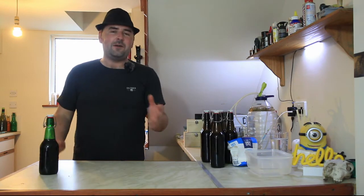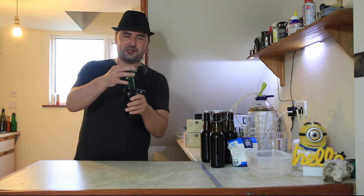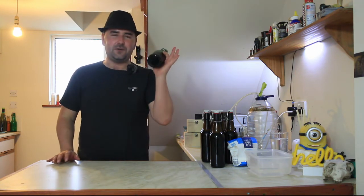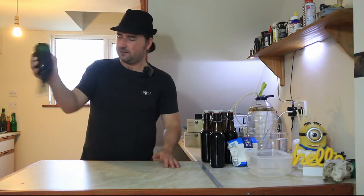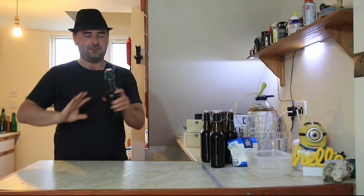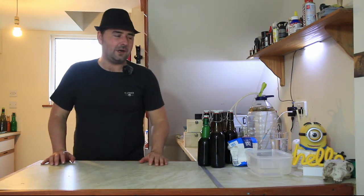Every bottle has now been primed and resealed. Make sure you take the sugar off the rim, otherwise sometimes the rubber doesn't seal properly. You've got to go through and shake these up to dissolve the sugar, and it also tests for leaks - you don't want it to brew away and all the gas to escape, that would be kind of pointless. So once they're all done, just stick them on the side and leave them out of the way.